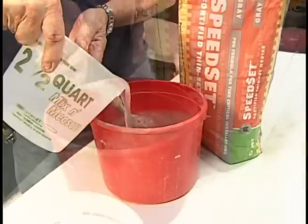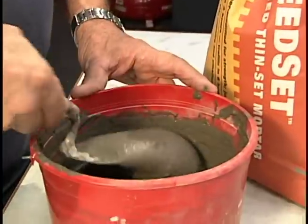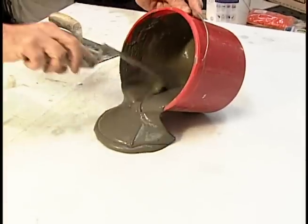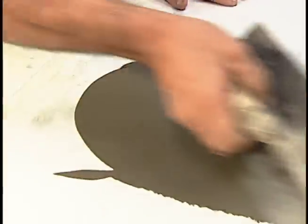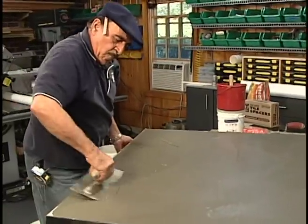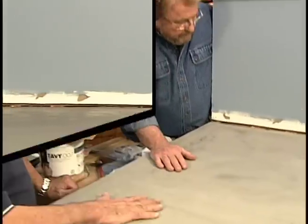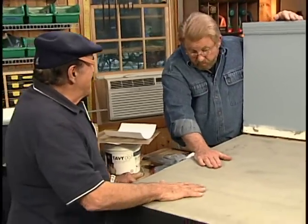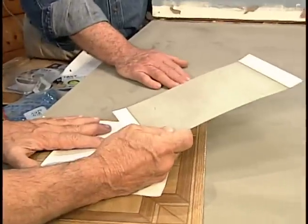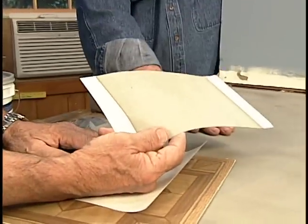Standard thin-set cement is mixed up. Armin says it should end up being the consistency of ketchup. It's then troweled onto the fabric in a level, even coat. It'll dry in about a half hour or so. You've got what looks and feels like a cement surface — we actually created a thin underlayment layer.